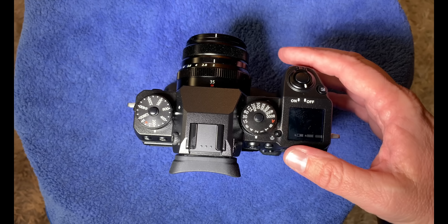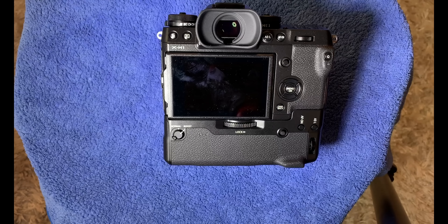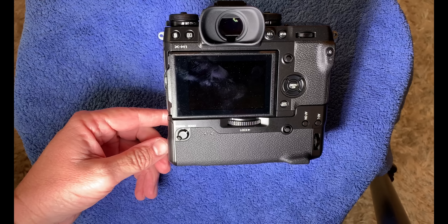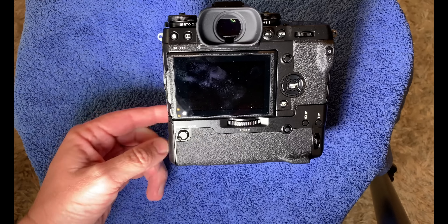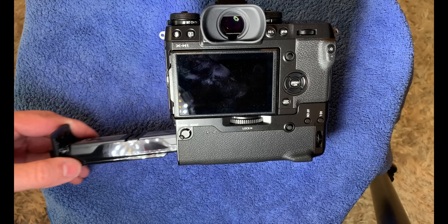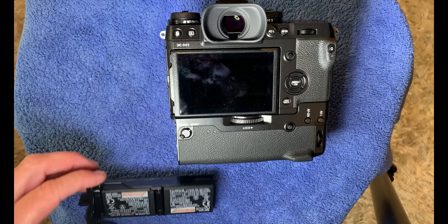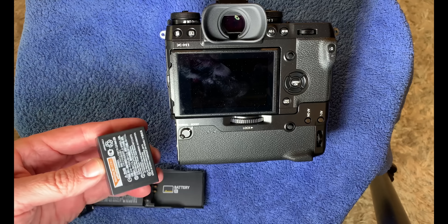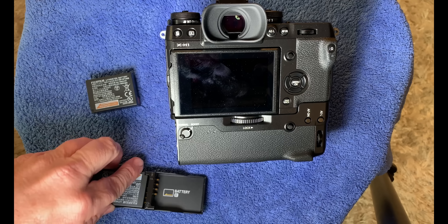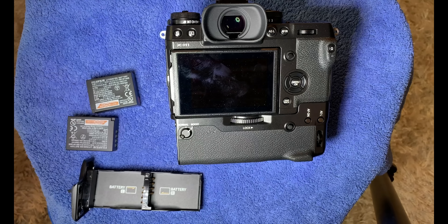Here I'm showing the ports on the side of the camera. You've got a micro HDMI, an input jack for sound, a headphone jack, and also an AC in. You've got it all right here and everything comes with it, which is really nice. It comes with a charger, an AC charger so you can leave the camera plugged in if you're going to use it in your studio. Fuji has some really nice lenses and it also comes with two SD card slots.